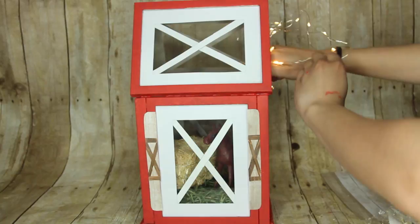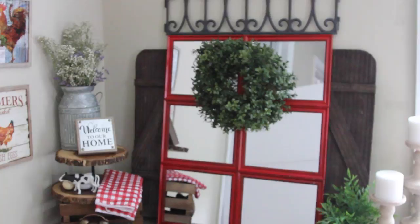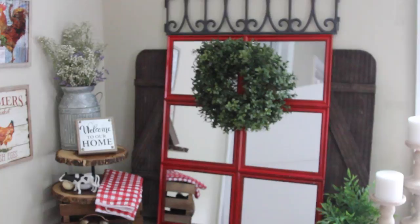I hope you guys enjoyed this barn-inspired DIY video using Dollar Tree products! If you enjoyed it, give it a thumbs up and I'll do another farmhouse decor video with a different theme next time. Thank you so much for watching — I will see you guys again, take care!